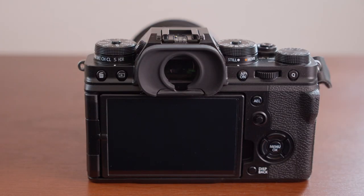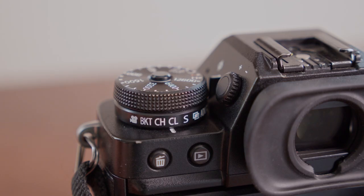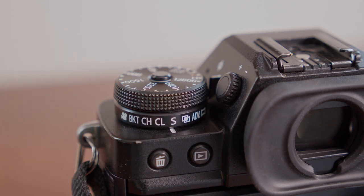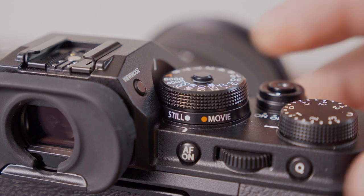Next, I need to adjust two of the physical dials on the body of the camera. First, I need to make sure that the drive dial is set to S. Lastly, I need to make sure that the still and movie dial is set to Still.